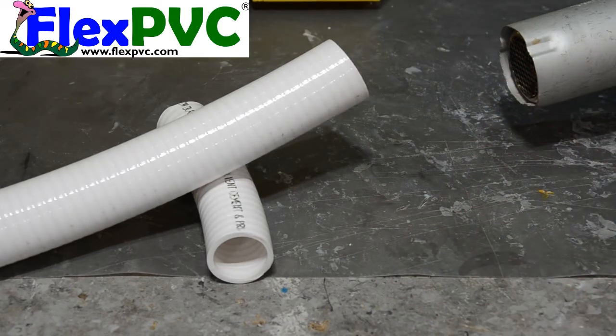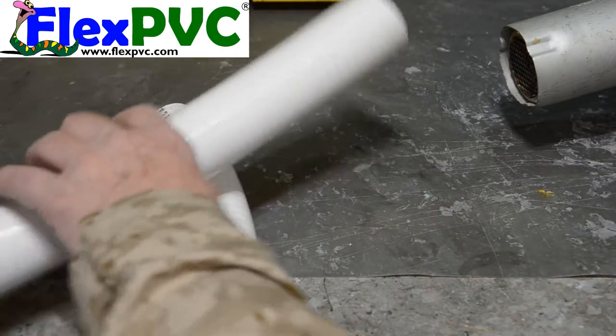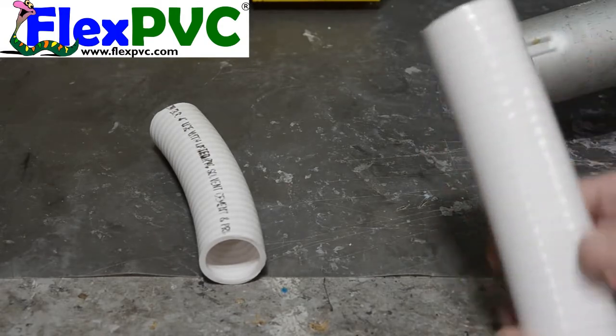Whether it's a heat gun, it's hot — an industrial heat gun. Hairdryers will not work. They don't get anywhere near hot enough. I'm showing you there that it's hot.